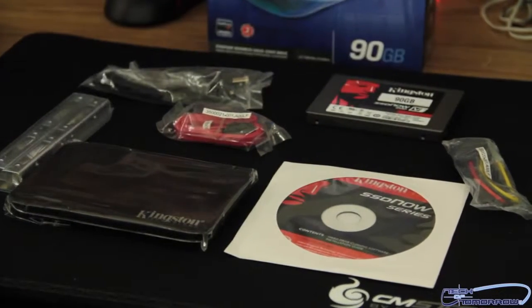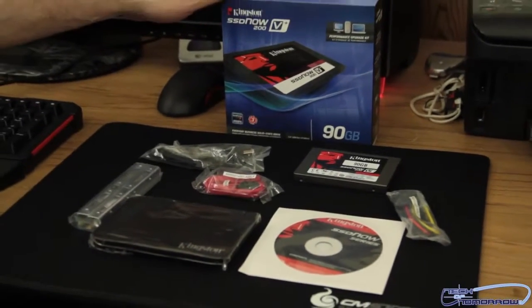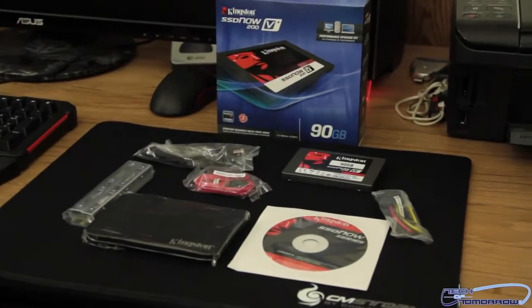So there you go folks — Kingston SSD Now 200V Plus series, 90 gigabyte performance upgrade kit, along with everything that comes in the box. You guys always ask about price, so this drive is about $130 and you can get it on both Newegg and Amazon right now.